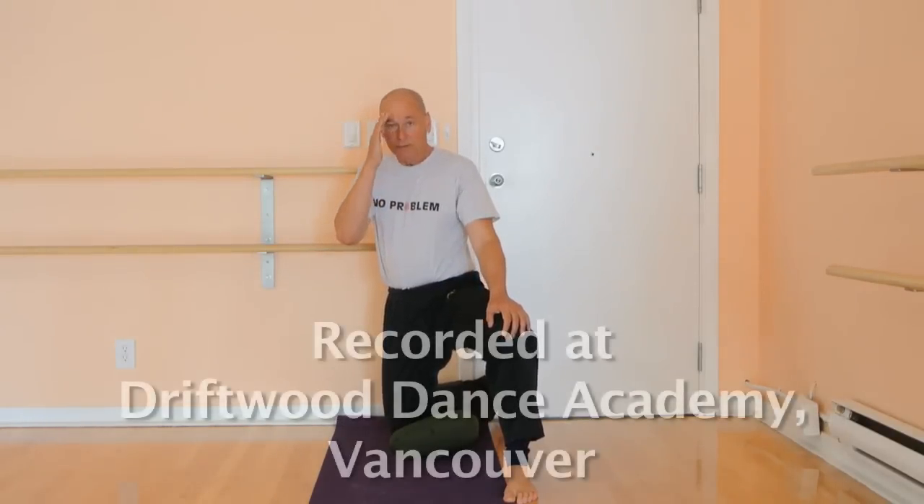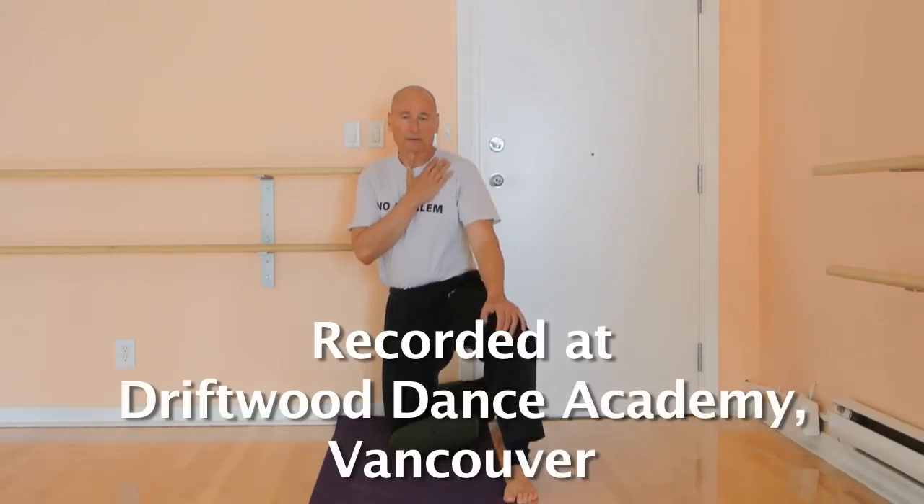I'm here in the lovely Driftwood Dance Academy. It's been such a beautiful venue for us to work in. I'm going to show you an exercise which, surprisingly, we've never filmed before — a combination of rectus femoris and quadricep wall stretch.